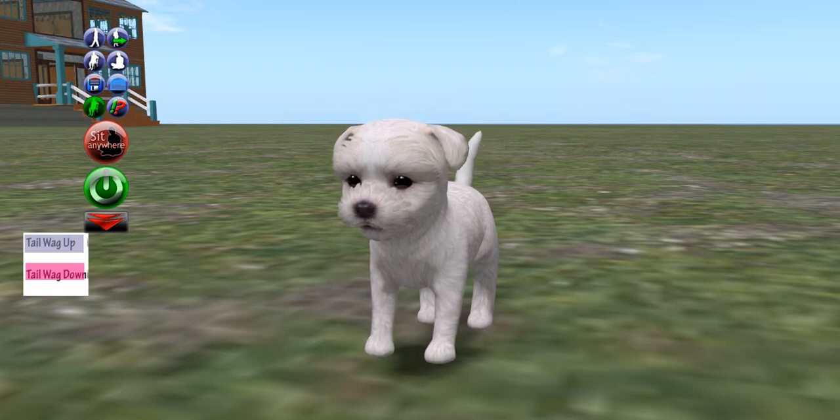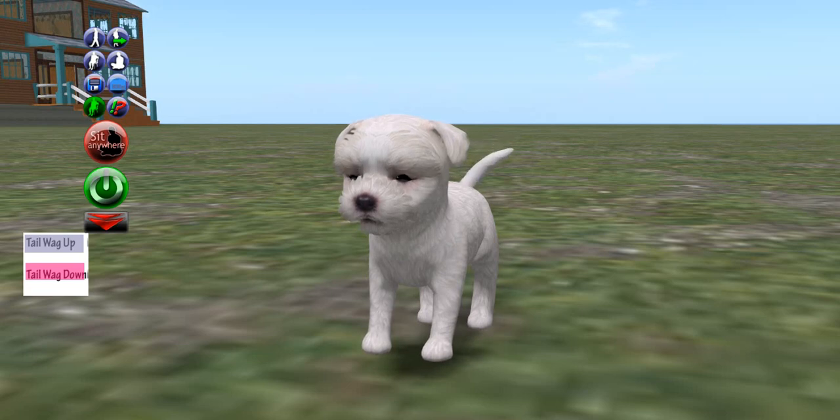Speaking of Gaia, she did a tutorial a long time ago showing you how to make a quad avatar. Well, it wasn't really a quad avatar, it was a horse. And I think horse counts as quads. People call quad avatars avatars that don't walk on two legs, but walk on four legs as well.